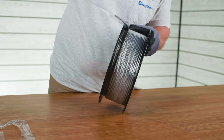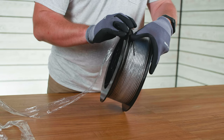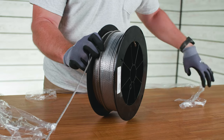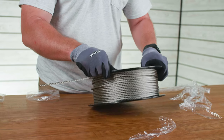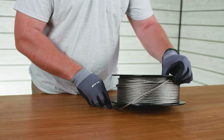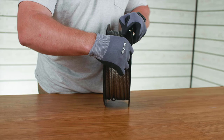Once the plastic wrap is almost all the way off, grab the end of the cable and put a little bit of pressure on it so it can't freely unwind itself. Then either tuck it underneath the spool temporarily or use a piece of duct tape or electrical tape to secure the end of the cable to the spool.